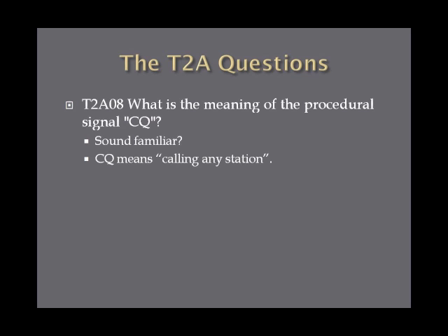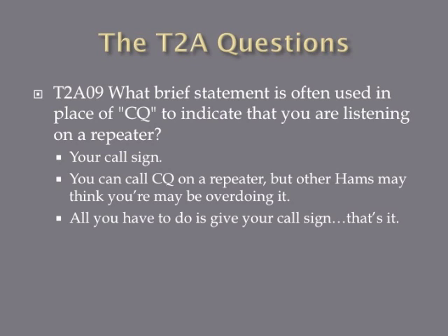What is the meaning of the procedural signal CQ? CQ means calling any station. What brief statement is often used in place of CQ to indicate that you are listening on a repeater? The answer is simply giving your call sign. Repeaters are essentially shared transceivers with a lot of people tuned into those frequencies, so giving a full CQ is excessive if you just want a conversation. To be efficient on a repeater, if you want to talk to any available amateur, all you need to do is give your call sign.